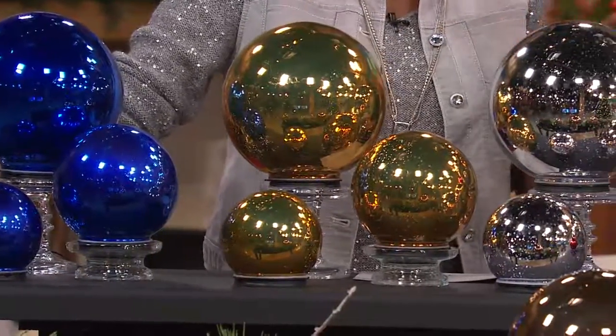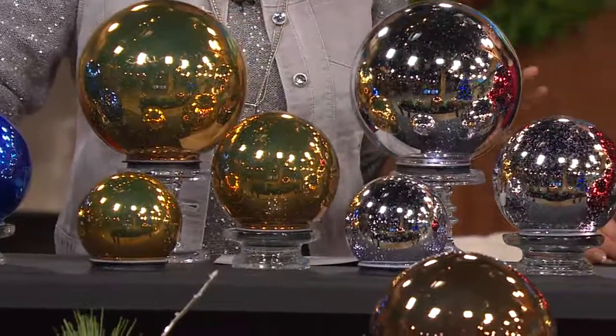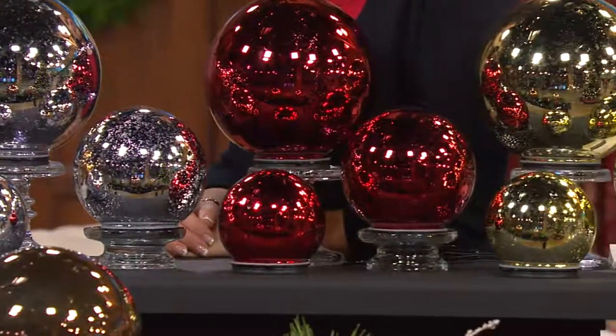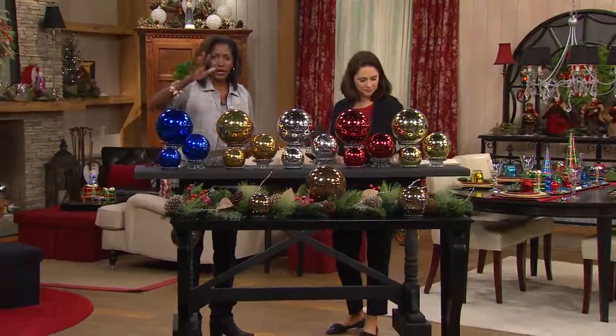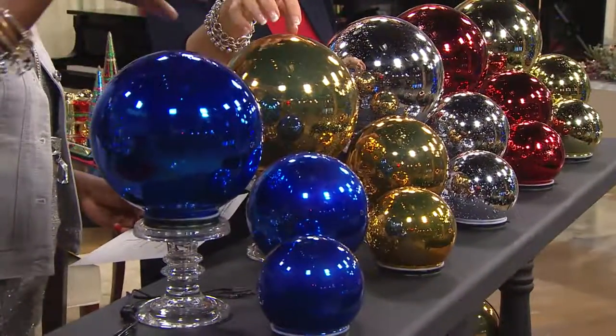You can mix the colors. We started with about 15 different colors and we're down to what you see here — six remaining. Over 370,000 of these have been spoken for. They're the three-piece lit indoor/outdoor mercury glass spheres with timers. We'll take you through the colors that remain and give you some ideas on how you can use them. Starting here is cobalt, and next to that is amber.